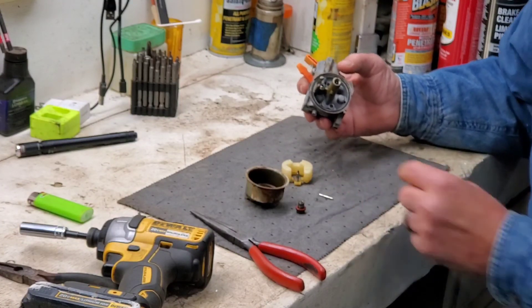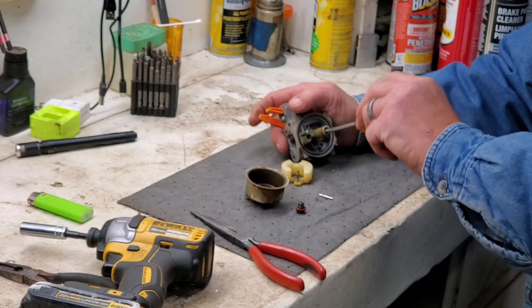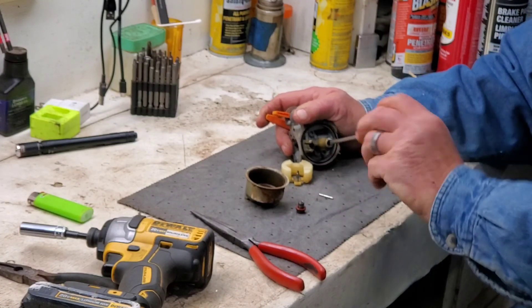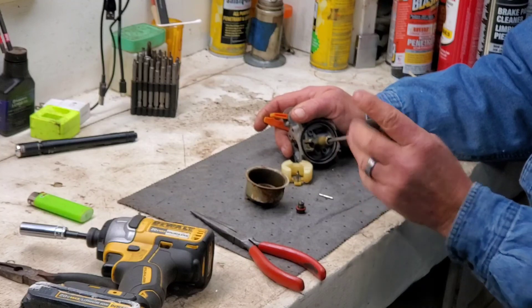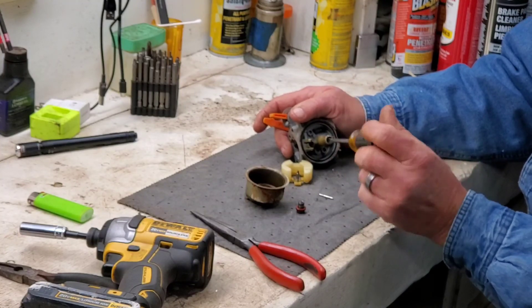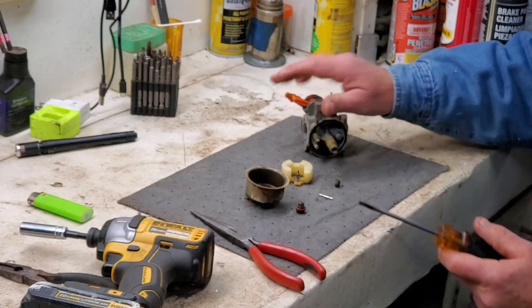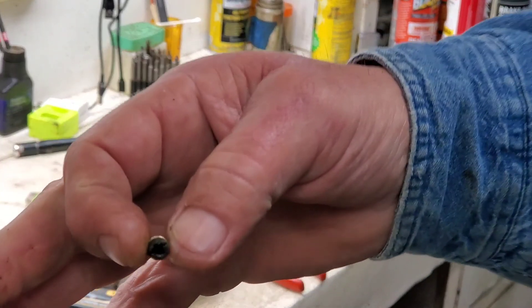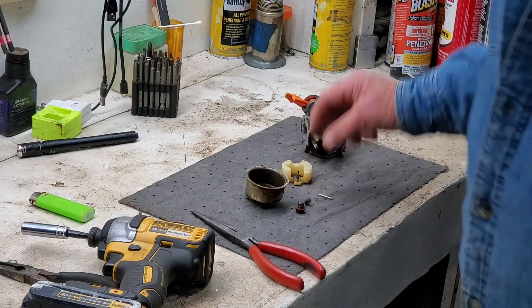I don't know if we can rescue this one or not, but we're sure going to try. I knew y'all wanted to see another carburetor clean. I'll get this jet out. Goodness sakes. Just a little bit nasty there.